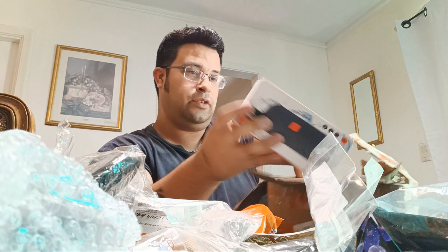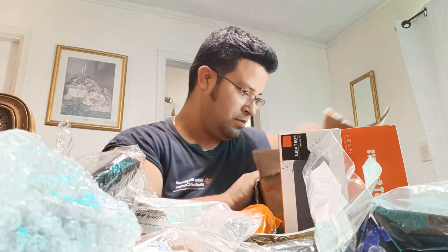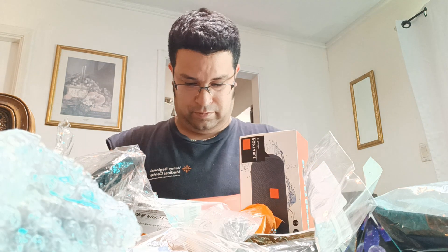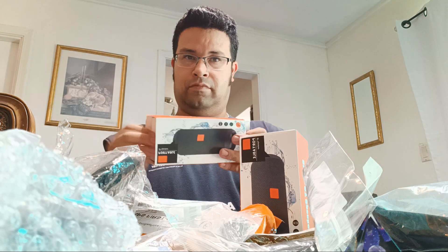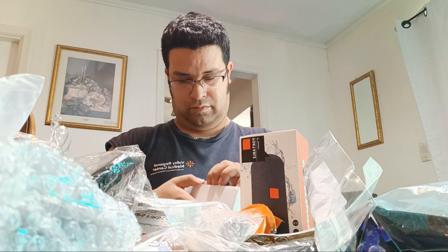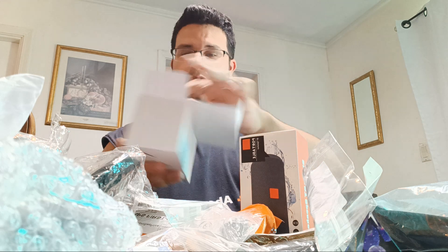Now we got these two - our speakers came in! Yeah, I get the red one. Okay, let's see which one is which because you supposedly ordered a red one. Yes, I hope it's super loud!